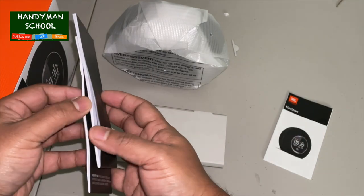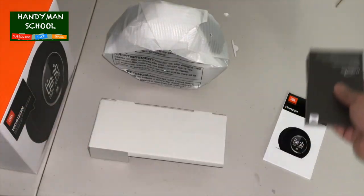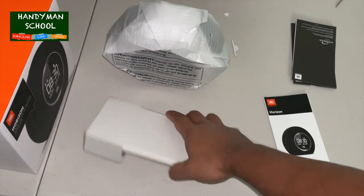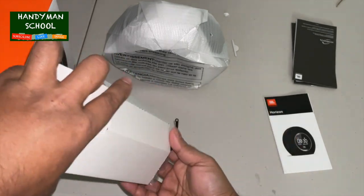The large snooze light button combined with the clear LCD display makes the JBL Horizon easy to use even when you are drowsy. The built-in battery backup system ensures you will always wake up even during a power outage.